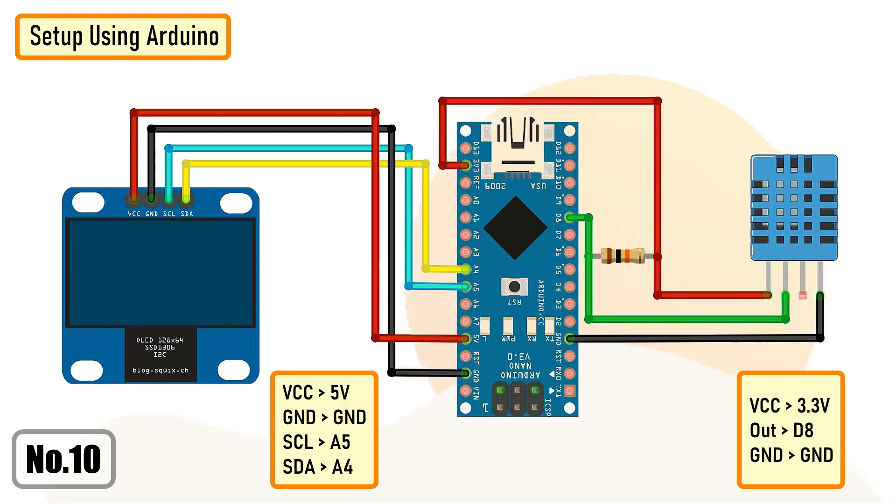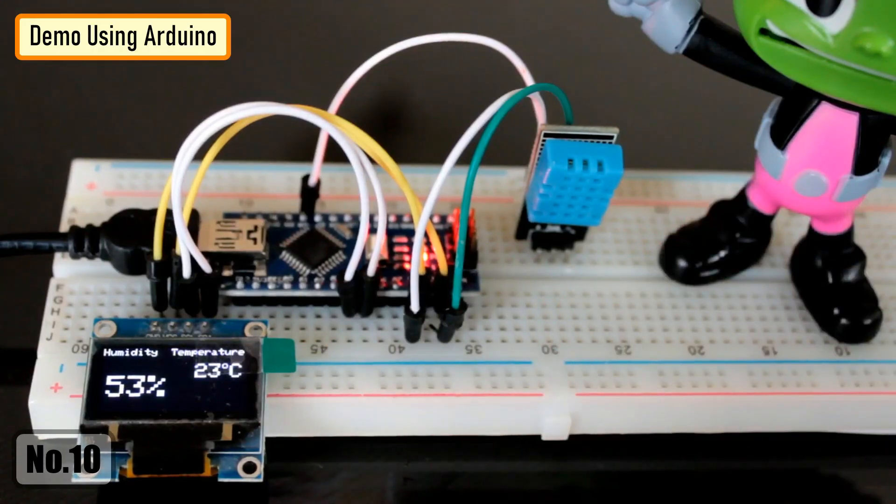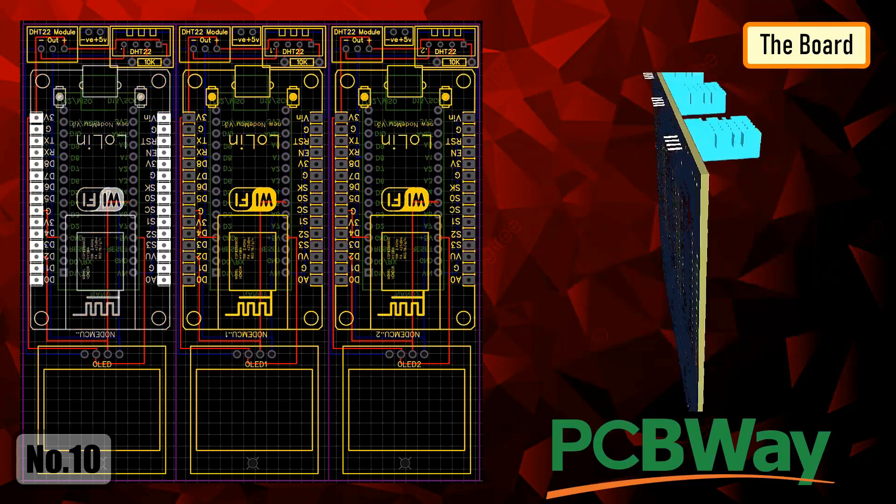In this setup I have connected the OLED to A5 and A4 and the sensor to D8. Here is a quick demo using Arduino.